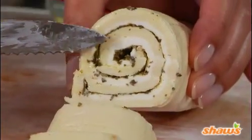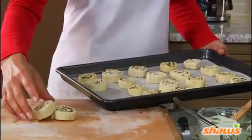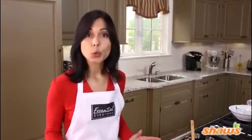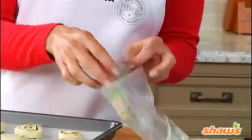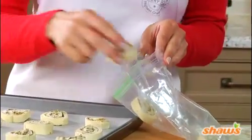Now you can see the pretty swirled pattern. We'll transfer the slices to the baking sheet. If our guests were arriving in half an hour, we would bake the swirls right now. But let's think ahead and freeze them so they're ready to go for a party as far as a month away. Just put the whole baking sheet in the freezer for about four hours. When the swirls are firmly frozen, pop them into a plastic bag and place them back in the freezer until you need them.